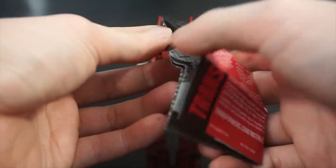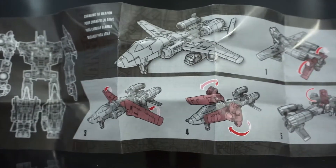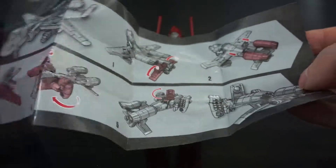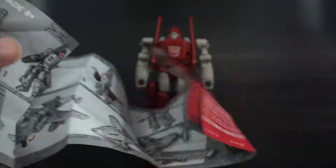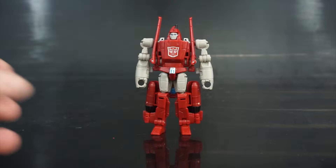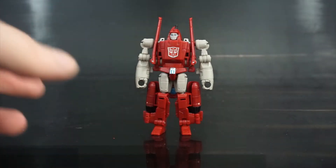You get a set of instructions, which are folded up nice and compactly, and it shows you all three modes: alt to robot, alt to blaster, and on the other side the robot alt. Let's get those out of the way and get to the character — Pyroglide himself.